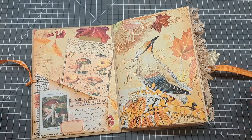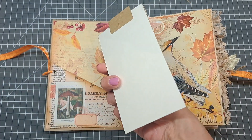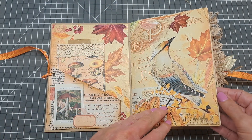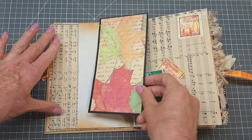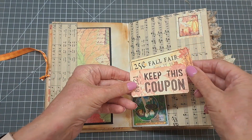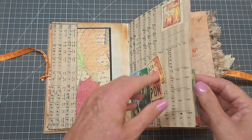Opening this up, I've got the ribbon either side with the eyelets. On the first page I've used one of those pockets and just made the tag, and then again images from the journal kit — I've just left them as-is because they're so beautiful they just add everything to this journal. Then we've got a little journaling card inside here and a tuck spot with some little coupon cards, and up here I've used one of the stamps from the kit as well.